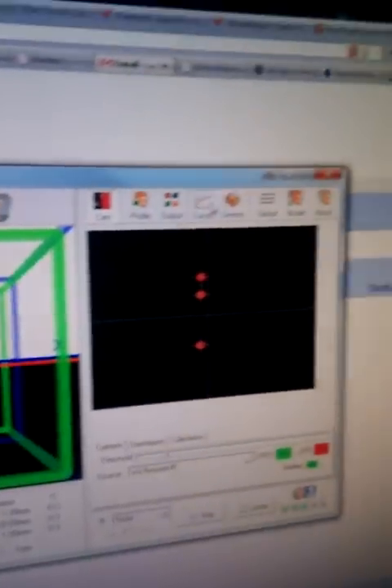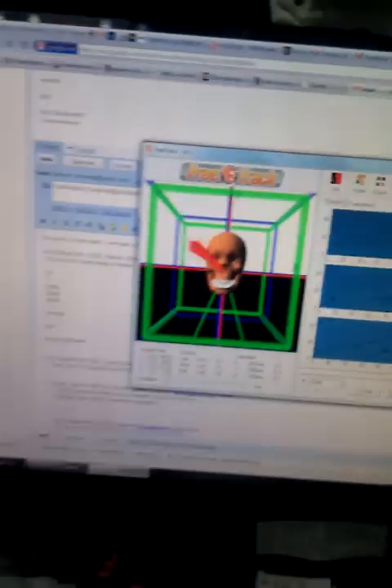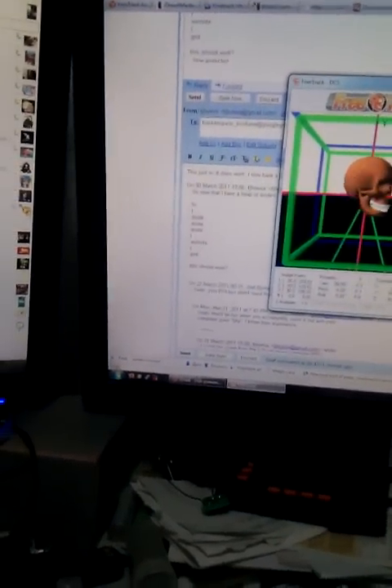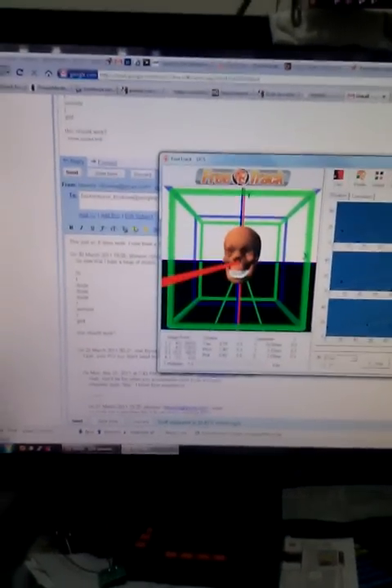You can set up response curves in there, so if you, like me, don't want a huge response in the yaw but want it more significant in the pitch, you can set up the curves to behave as you expect. If you want a little bit of deadband around the middle but as you get further out it gets more extreme, then that's pretty easy to do.